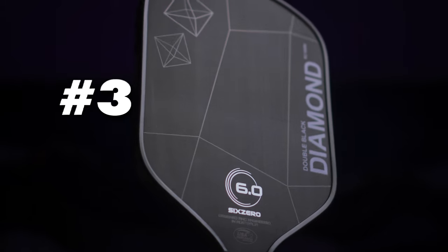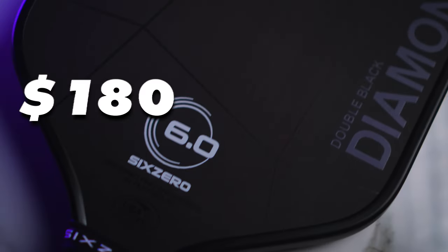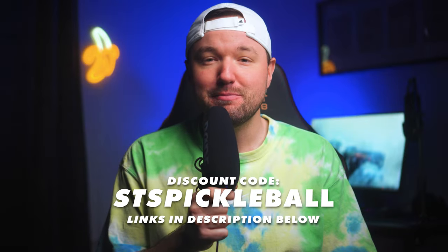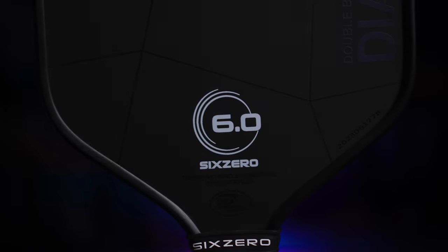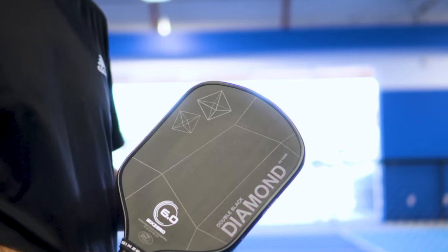Coming in at number 3, we have the legendary 16mm 6-0 Double Black Diamond. If you're just browsing around or if you're a paddlehead like me, it's very likely you've heard of this one. One of my favorite paddles right now, the Double Black Diamond comes in at a price of $180. You can use code STSPICKLEBALL to save $18, which drops the price to $162. The Double Black Diamond has a swing weight of 114, giving it a relative feel as far as hand speed to the Rhombus Nova we talked about before.